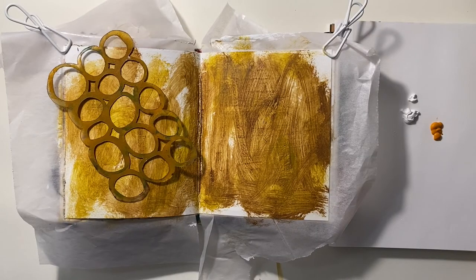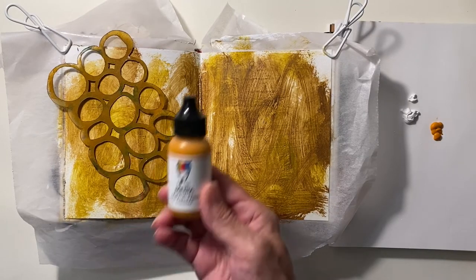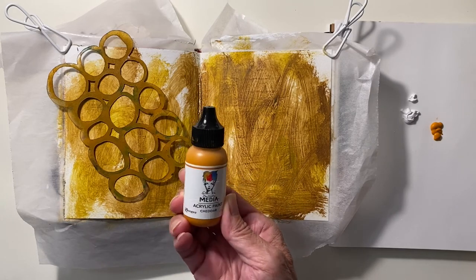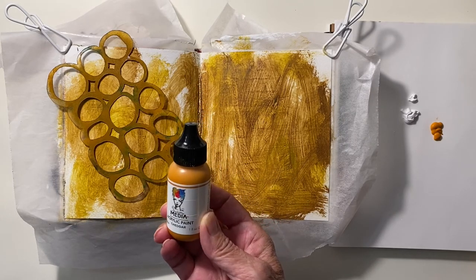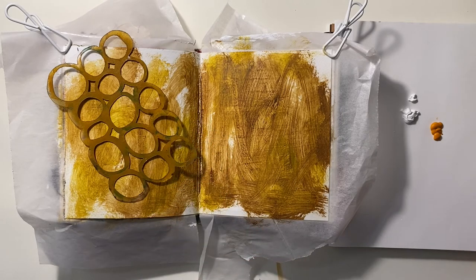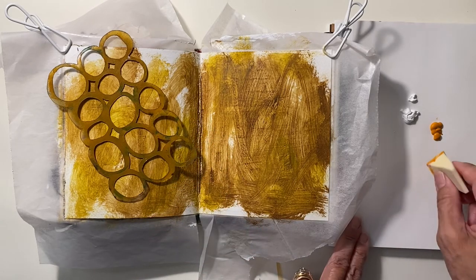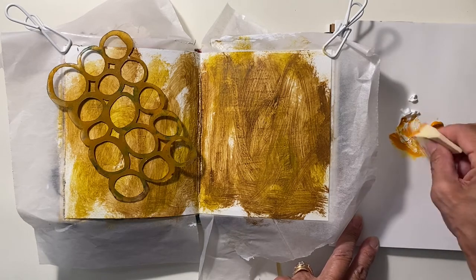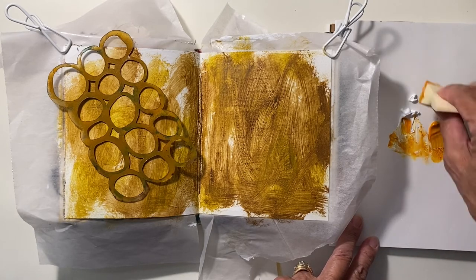Next, I'm using one of my favorite stencils, and decided to use Cheddar by Dina Wakeley because it's a tad bit brighter than the Indian Yellow. It also has a little more orangey tint. So I'm going to pair this up with some white as I dab it through the stencil.